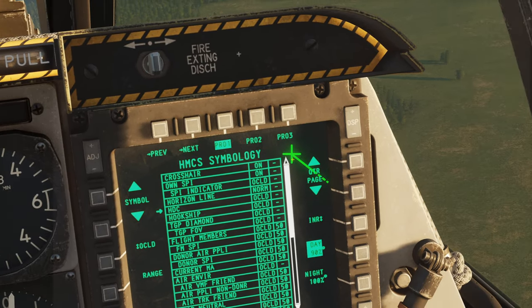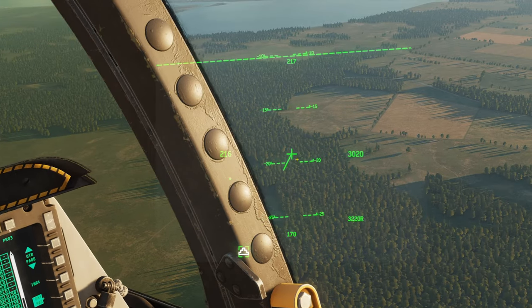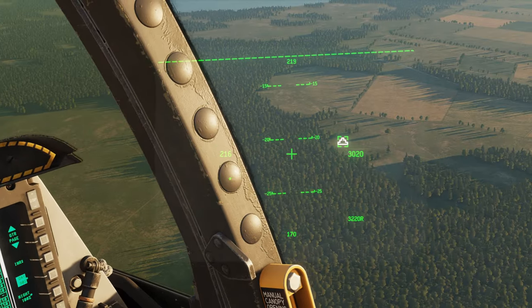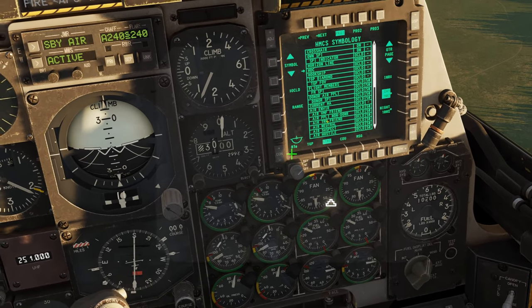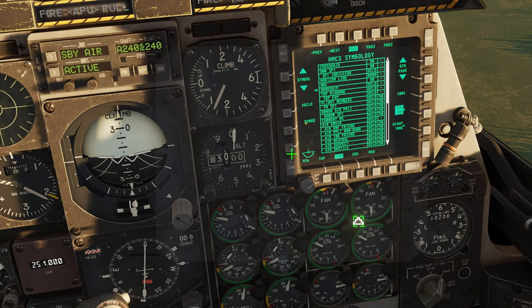Your HDC is going to be that little box around your speed when you're moving stuff around. If I come down here and toggle that — bam, there you go. And hook ship: